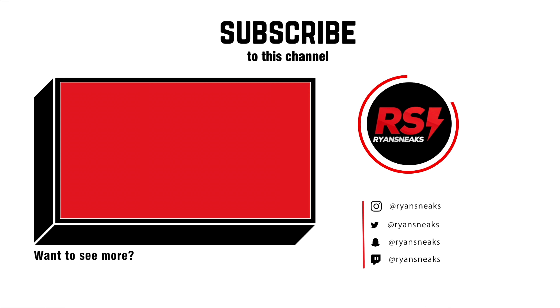The only thing I'm kind of disappointed in is the lid — I thought it was going to be gold. But it is what it is. That's going to be it — thank you guys again for watching, don't forget to hit that like, comment, and subscribe button, and I'll catch you guys next time.